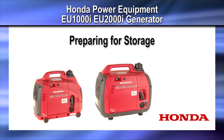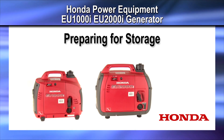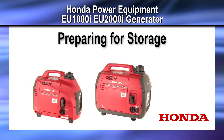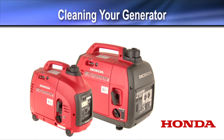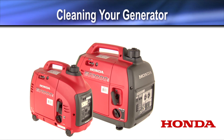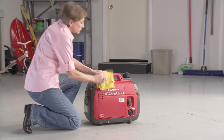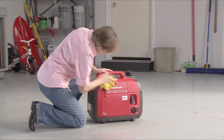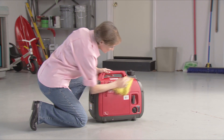Welcome to the Honda Power Equipment video on preparing your EU-1000i or EU-2000i Honda Generator for storage. To clean your generator, simply wipe it down with a moist cloth. For best results, clean your generator when it is completely cool.